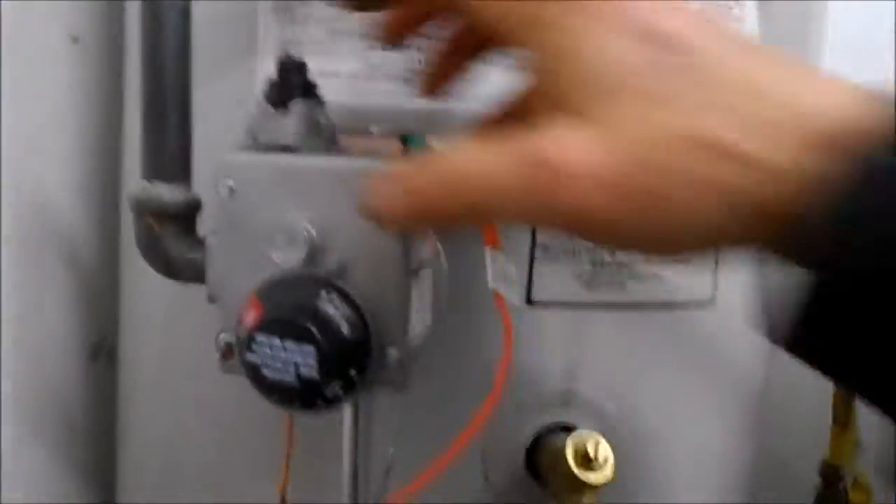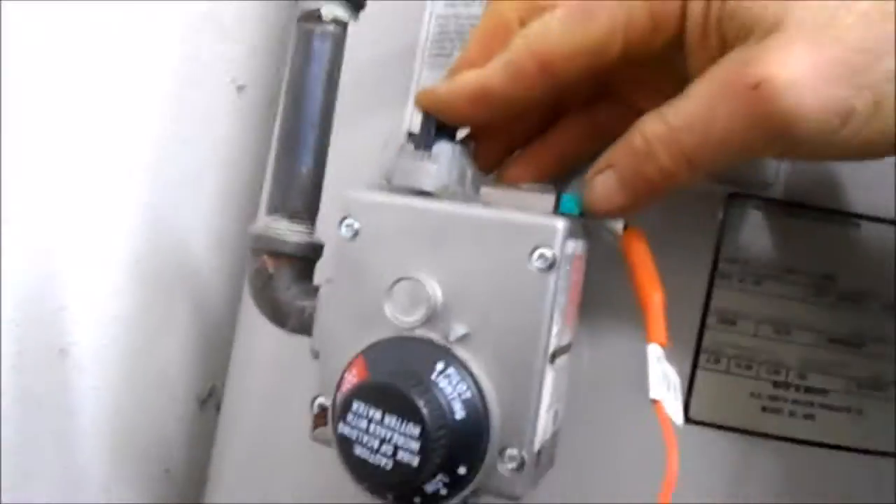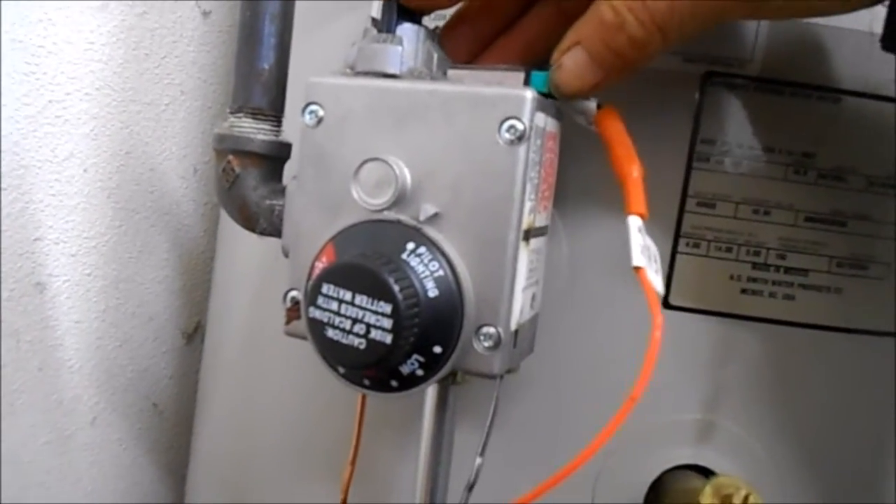We have the new thermocouple in. Set this on the pilot — straight out, pilot lighting right there. Push down here, let the gas flow in for a second, then push your igniter button. Look up in here and we see the flame — up in there — hold that down for about a minute or so, and that flame should stay lit.